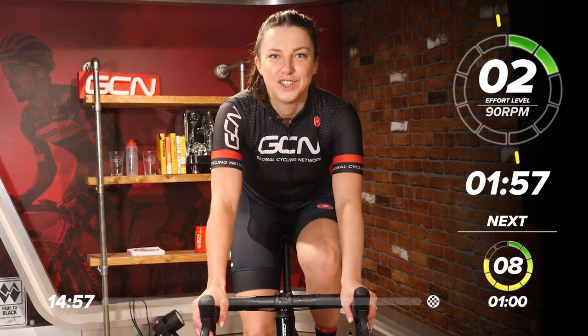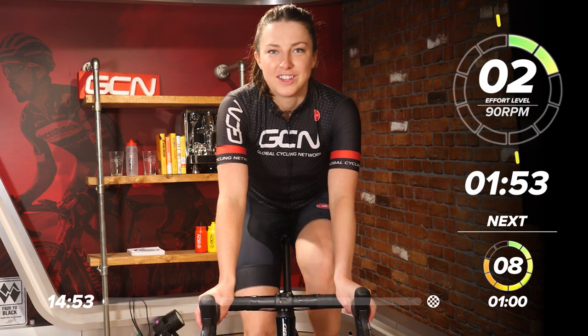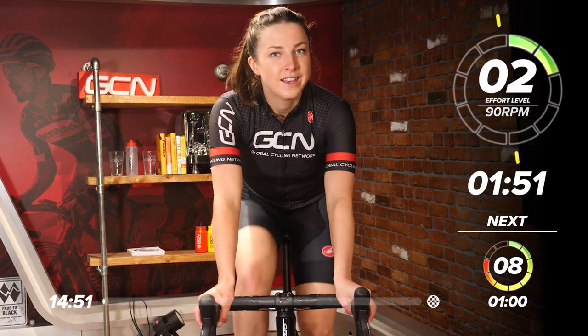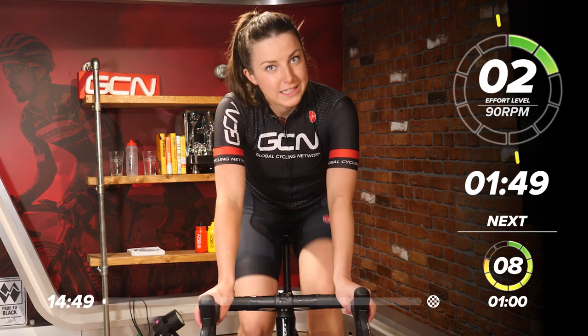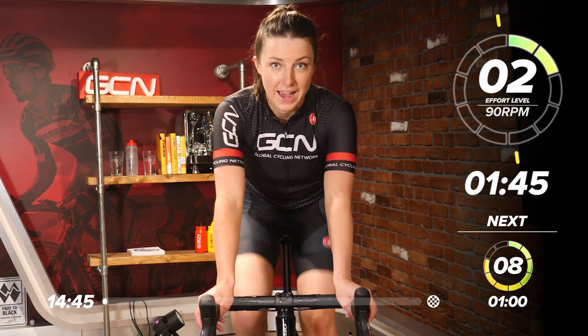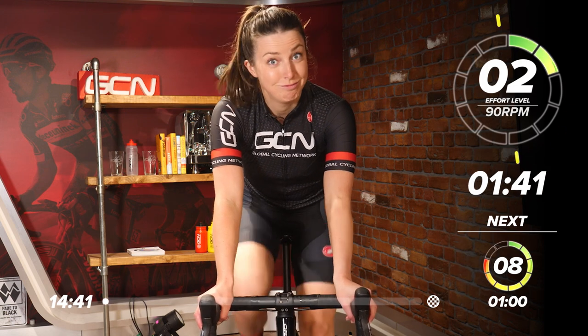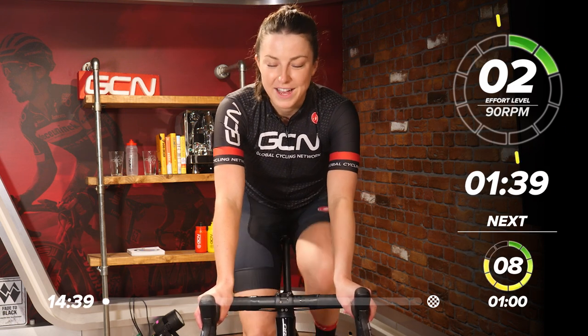Welcome back to another GCN training session, or if this is your first one, welcome. Great session to start with. This one is a nice, short, not easy, 15-minute session. This session was written by Hank and it's called Let's Go Strength Workout. Take what you want from that, but it's a good session.